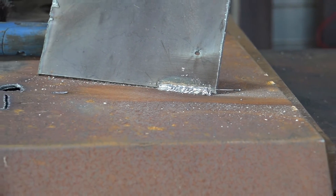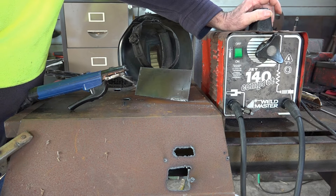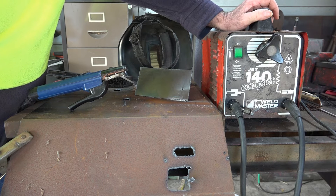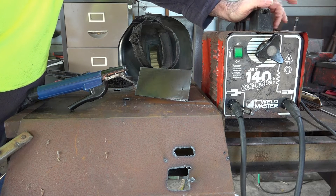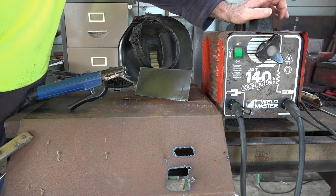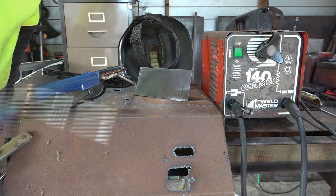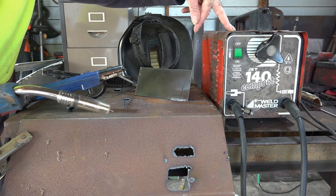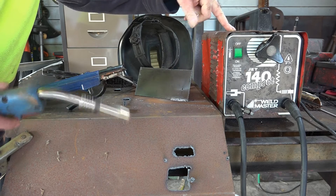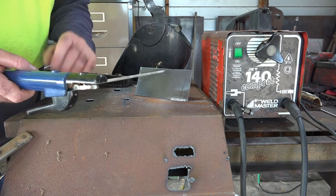Now let's do the same thing with a stick welder. Here's my old stick welder - you're going to say why are you showing us this old piece of gear? Because I got given this and it actually works better than my inverter welder. I've got a little 150-160 amp inverter welder but this thing has a hell of a lot more grunt. These old welders are almost indestructible, and you can buy them for about 30 or 40 bucks online because no one wants them anymore. Compared to a second-hand gasless MIG, this is going to be a third of the price.